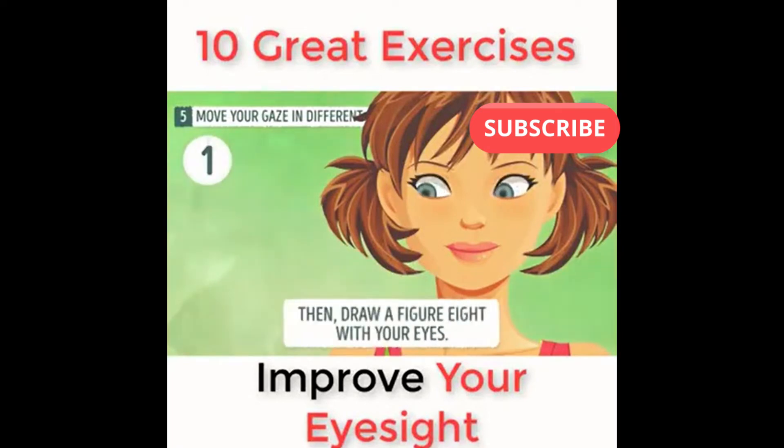Then draw a figure eight with your eyes. Take your time — no rush.